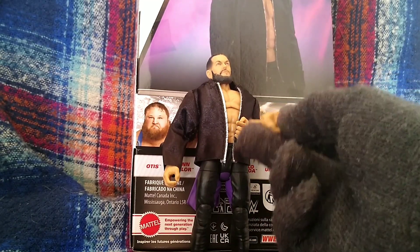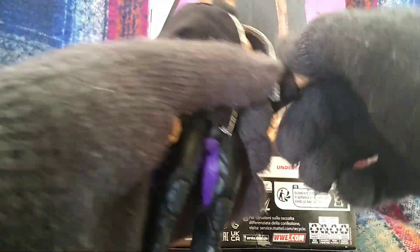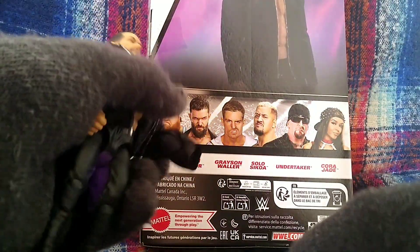That hand goes paired with the other hand for his entrance pose. You've also got two grappling hands, both with the tattoo on. I'm going to be displaying with the tattoo hands, so let's take this one off.